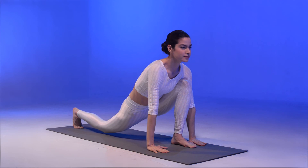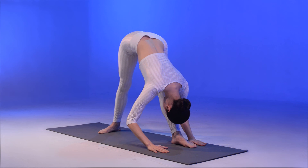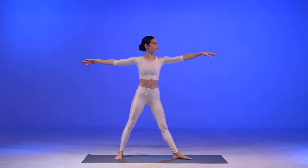Gently come to a low lunge pose, and then to Pasvottanasana again. Lift up your right arm back to Trikonasana and to the five-pointed star pose again.